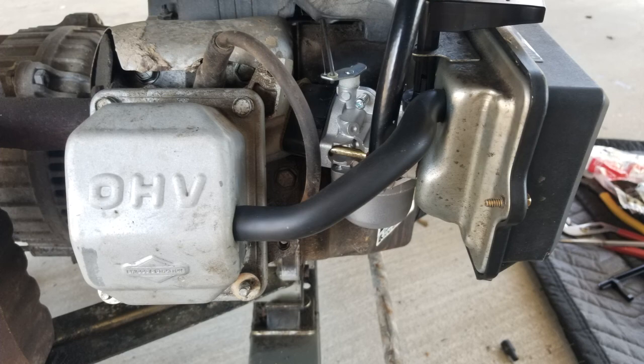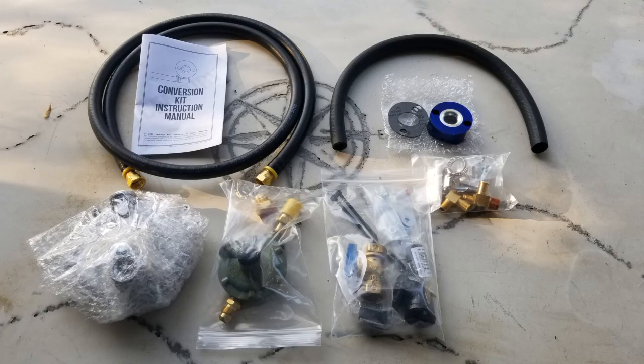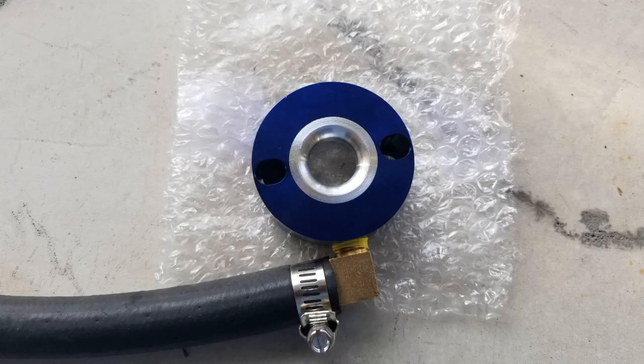This is the conversion kit from Century Fuel Products to convert the gasoline generator over to propane and/or natural gas. Every generator is going to take a different kit depending on the model, carburetor, and other factors, so it doesn't make sense to put a specific link - but I'll put a link to Century Fuel Products' main page in the description. This kit was absolutely complete to hook up for propane - everything you need except for the propane tank. You do need one more line to connect up for natural gas.